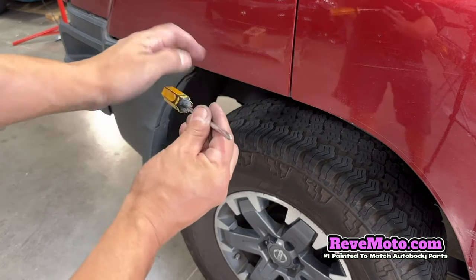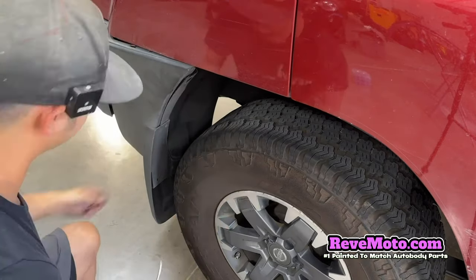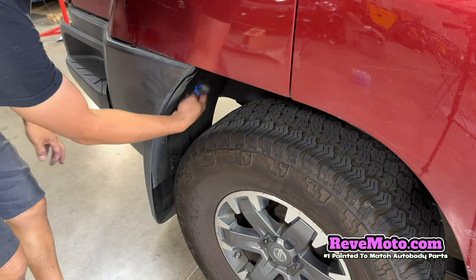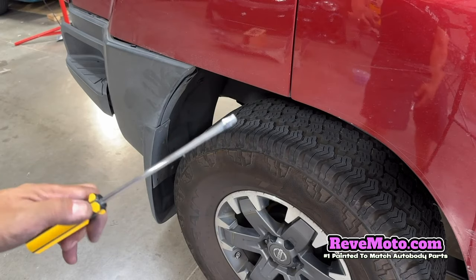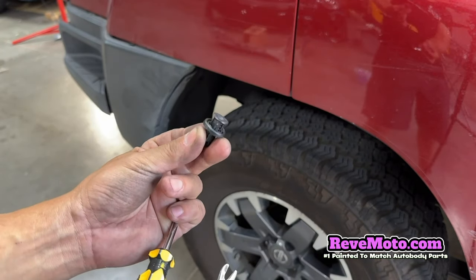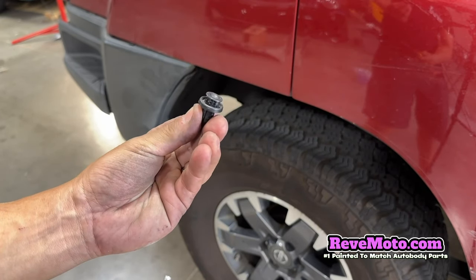All you need is one of these Phillips right here. Take it off right there — it's gonna be right back here. Back here are these push pins. You can either have one of these panel removal tools, or a flathead would do. They look like this, but they're depressed down. All you do is go in between and pop it up. They pop up and just take them off. If you have a flathead, you gotta go in at a different angle and kind of pop them off. They eventually pop off — there's gonna be two of them.